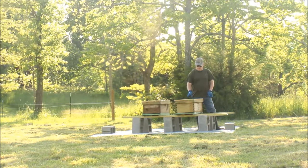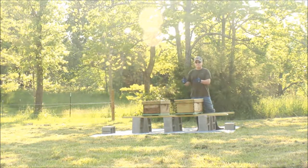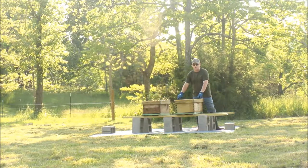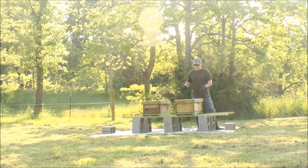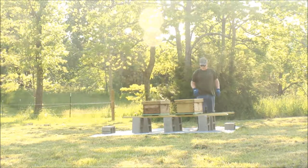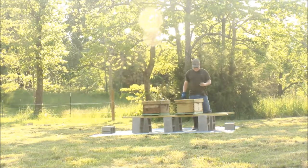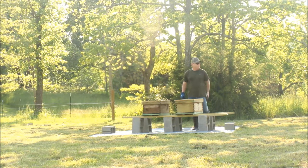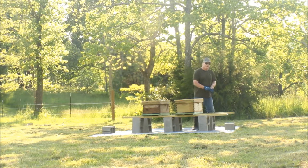You only do one brood box at a time because you don't want the bees to start populating the next brood box right away. You want them to get this one full or almost full before you put the next one on, so they'll move up and continue to move up. I've got about 26 minutes left before I've got to be done for the day, so I'll get back to work.